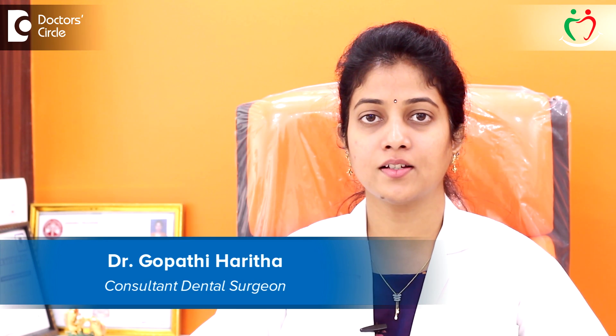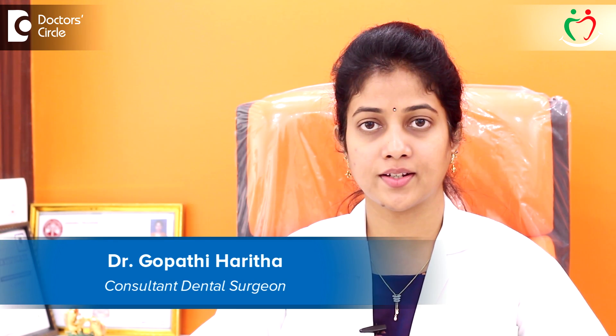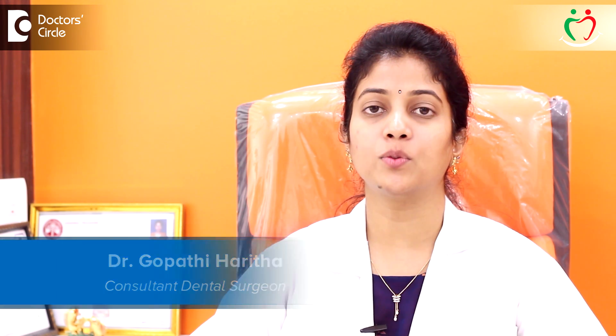Hi, I'm Dr. Haritha, with certifications in Ozone Dentistry, Rotary Endodontics, and Full Mouth Rehabilitation. I'm the Chief Dental Surgeon at Tooth Align Multi-Speciality Dental Clinic and Implant Center, Sixth Sector, HSR Layout, Bangalore.